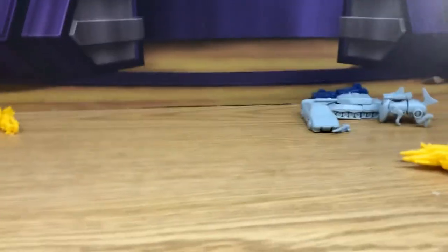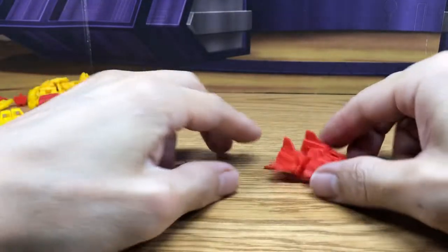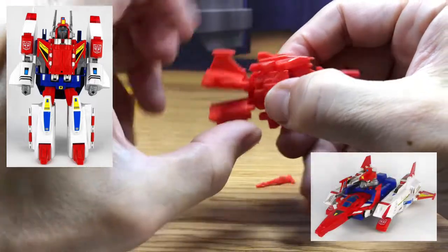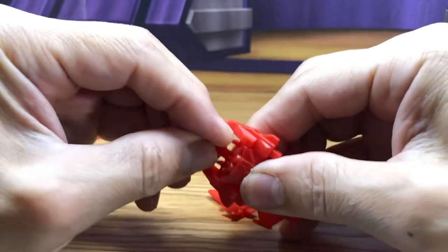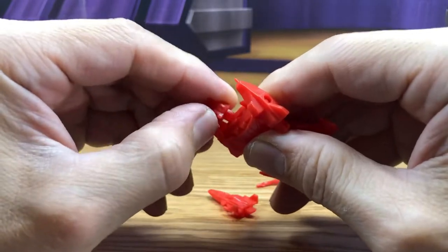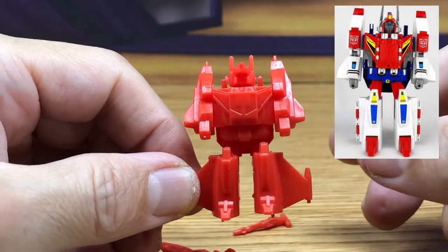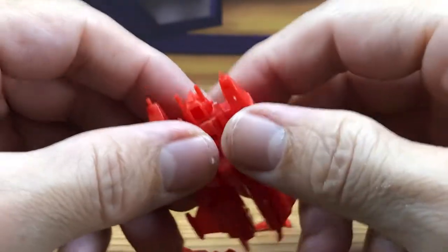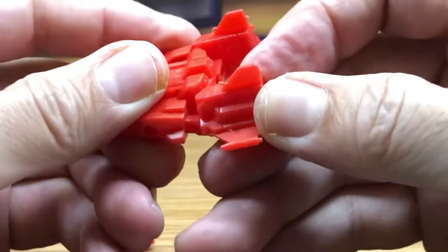The last of my collection are from the Victory series. Here's the original G1 Star Saber, which I never had - but I have the Masterpiece, which maybe I should make a video of. I didn't get a good look at the space shuttle. Then you just have this head, which is kind of hard to put in here. There you go - kind of funny but there he is, the original G1 Star Saber in mini model set form from the candy collection.